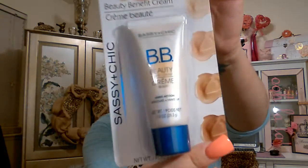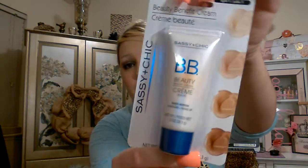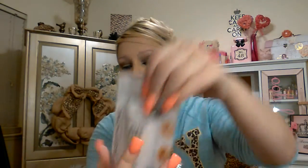The first thing I would pick up is this — it's the Sassy and Chic brand BB Beauty Cream, a multi-action skincare makeup at 1.0 fluid ounces. This will be included. It's basically killing two birds with one stone: you're getting a moisturizer before your foundation, which is important, and you're also getting SPF protection, which is also very important. So this is the first thing I would apply and I'm including it in the giveaway.